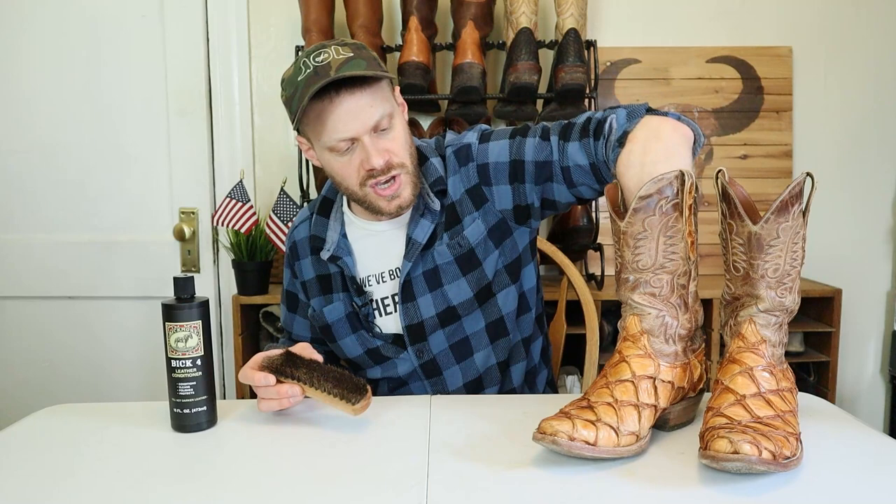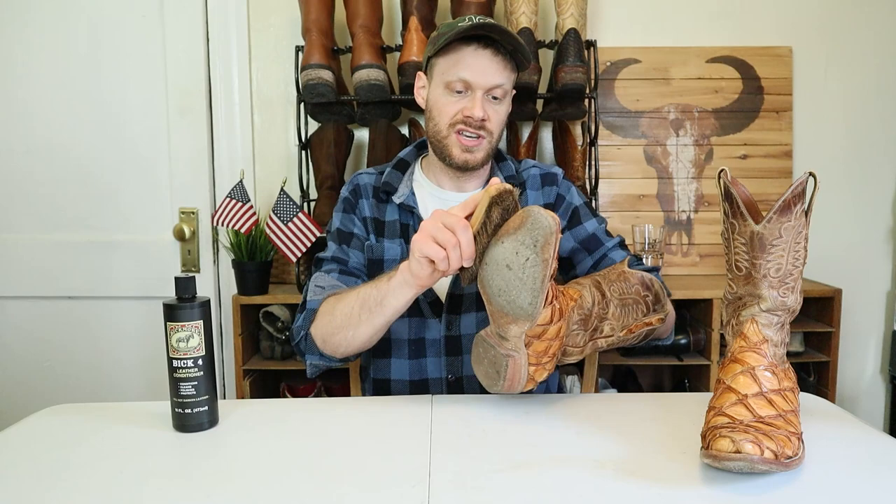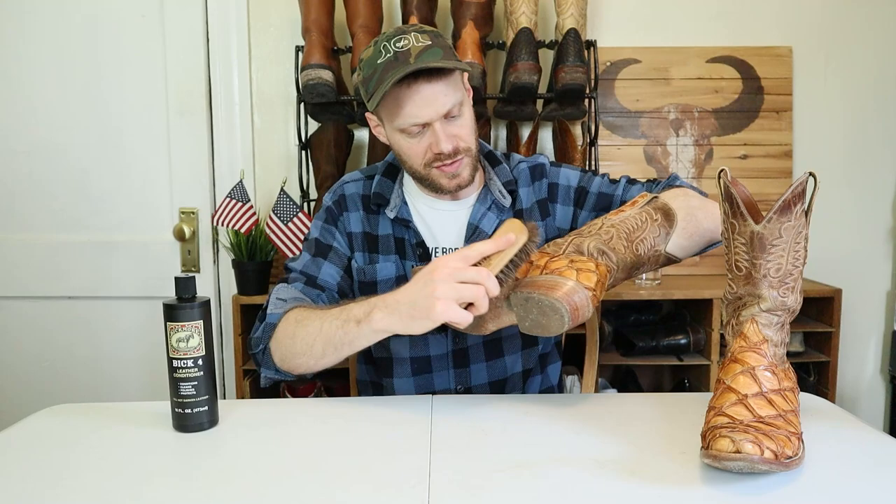First things first on your Piruruku boots, you're going to want to brush all the dust and extra stuff off that might have just been deposited there through regular wear. So just brush them off because I got some dirt here. Ew, that's gross, Jeremiah.